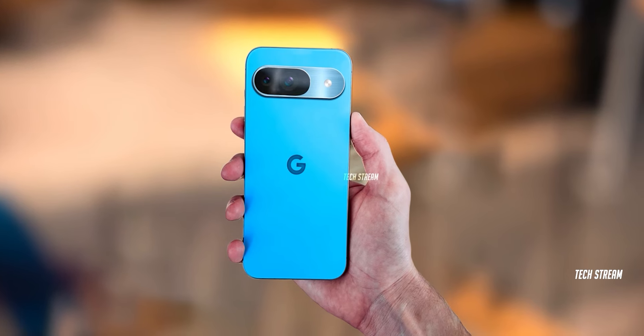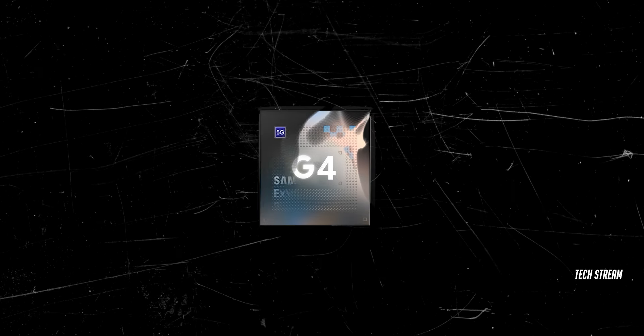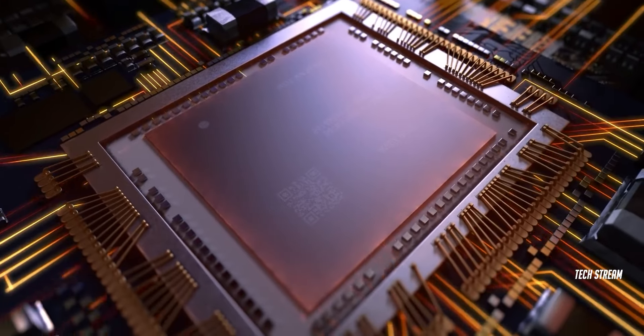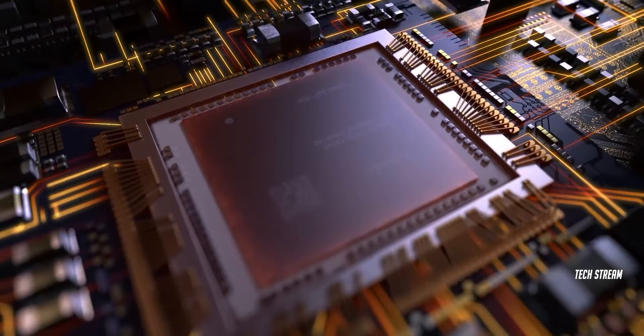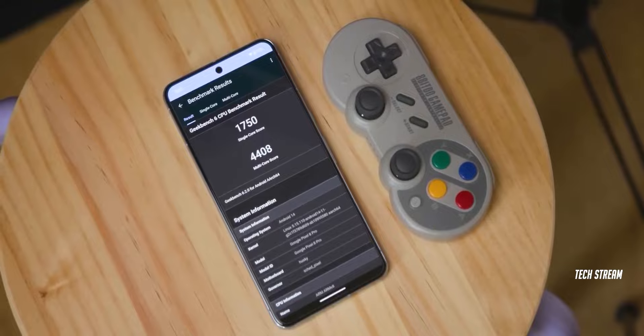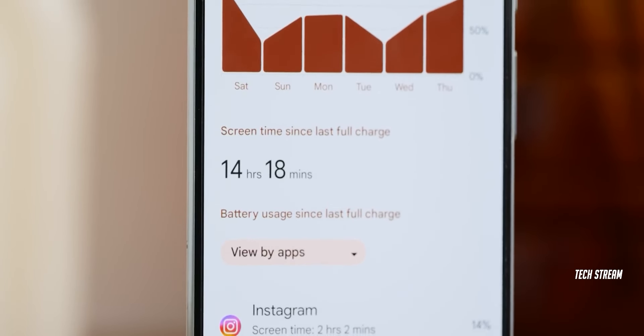The Pixel 9 with Tensor G4 has just been listed on Geekbench and shockingly it is based on the Exynos 2400. The best part is the Tensor G4 is going to use a new wafer-level packaging which will help with better cooling and heat dissipation. The upcoming Tensor G4 will bring a significant increase in power and power efficiency.